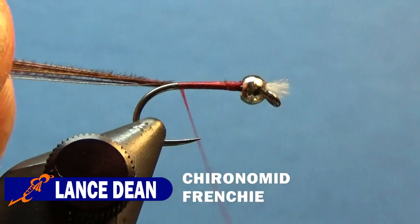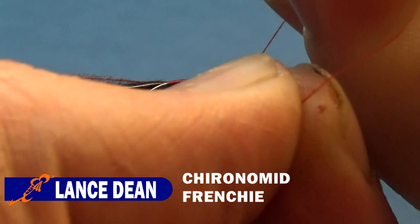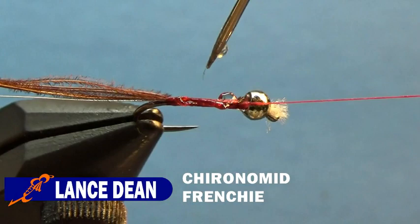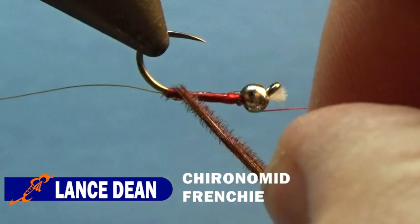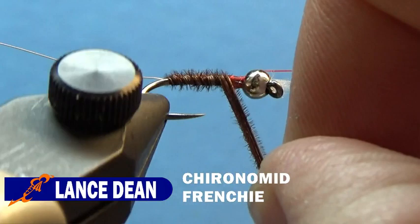And back up. For this one, I'll go ahead and use the rotary function of the vise. Do a half hitch and put the thread on the bobbin cradle. Take some super glue and coat it along the top of the fly, and use our bodkin to even that out. Then we'll take our pheasant tail and counter wrap that — wrapped away from us, in the opposite direction of the thread — with touching wraps, continuing up the shank.